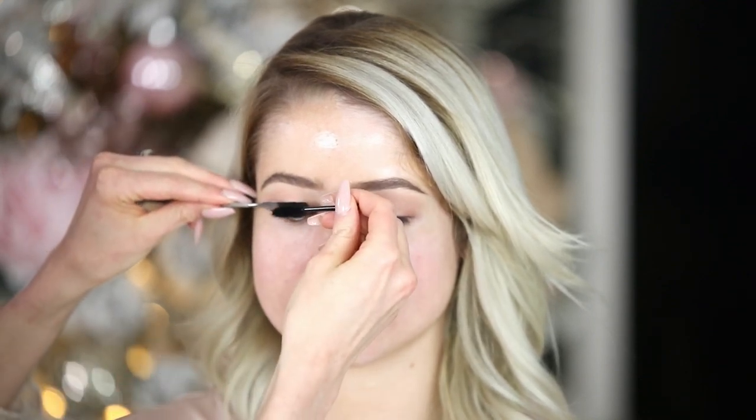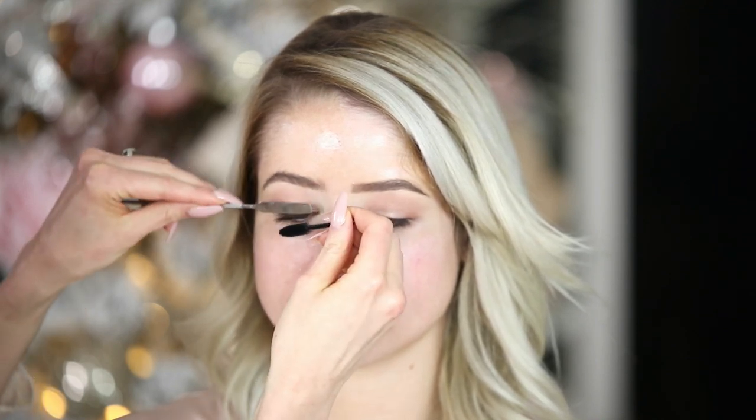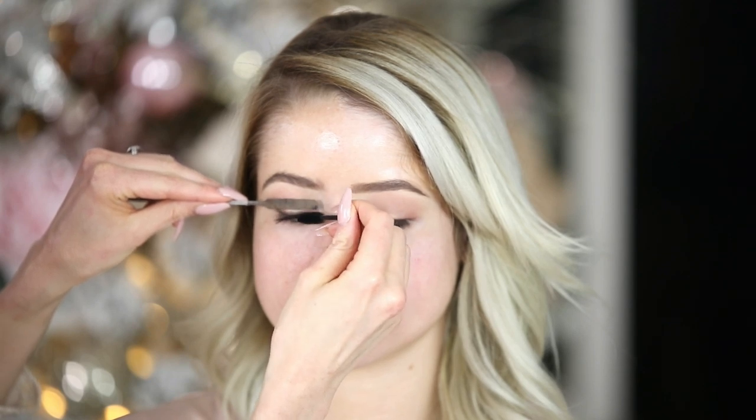A trick for doing mascara on other people: I like to go in with so much mascara and get the lashes very full, which can be messy. So what I usually do is take a metal spatula or something, put it right in front of their lid, and smooth the lashes up into it — that just helps me from getting it on the lid.